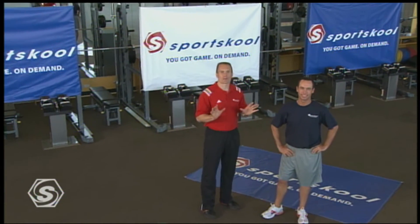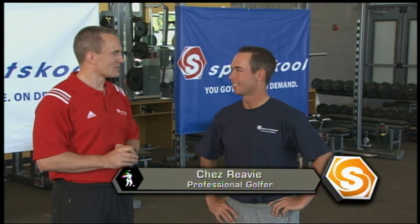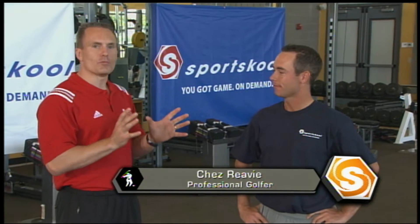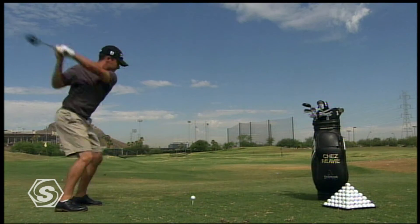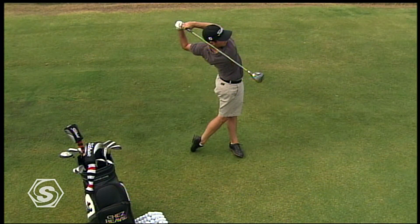To help us with movement preparation today, it is a great honor to have three-time All-American and now professional golfer, Chez Reeve. When we start talking about movement preparation, what does that mean to your golf game? Movement prep is very important because it means that I'm warmed up before I even get to the range, so that when I start hitting balls I can effectively warm up and be ready to go. We want to make sure that we put you in the best position to express your top game right away, right out of the gate. So let's show them some of our favorite exercises right down here on the mat.